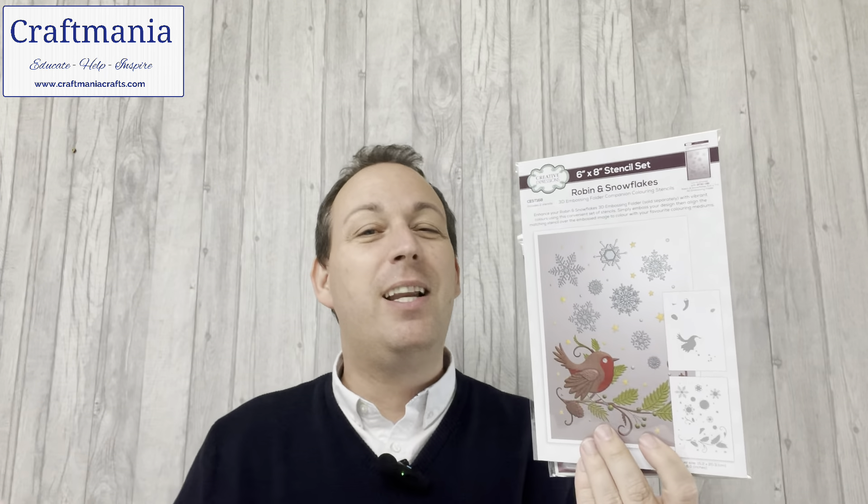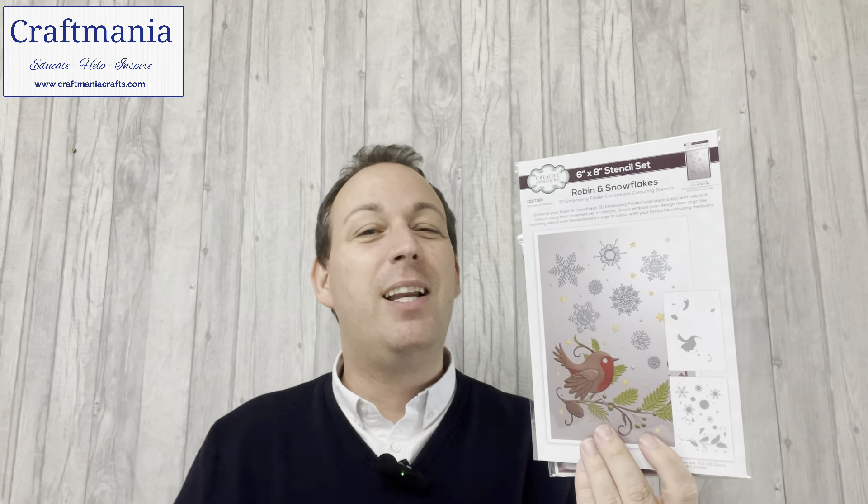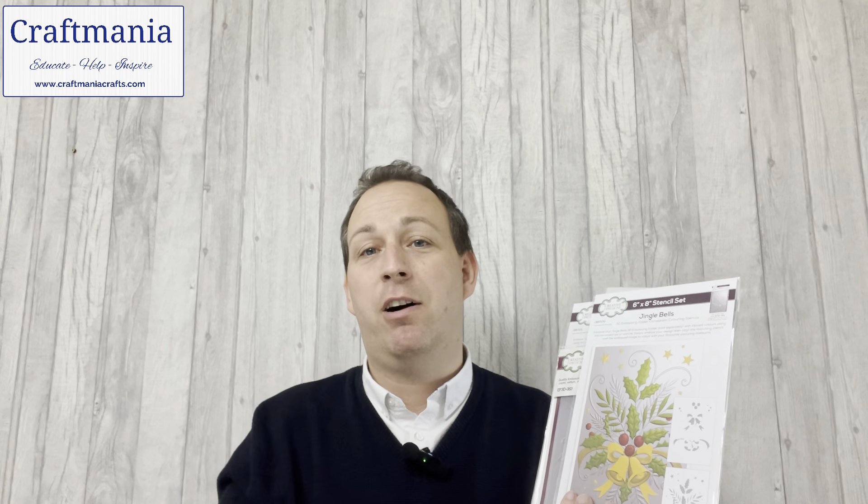So let's talk pricing. We have four stencils and four matching embossing folders. The recommended retail price for this collection — which I think is quite impressive — is £69.96. There's a whole lot of stuff there for your pennies, and it's going to give you a lot of versatility and incredibly speedy creations. But here at Craftmania we like to give you the best possible deal, and I believe it's just over 20% off, which brings your bundle price down to £54.99.